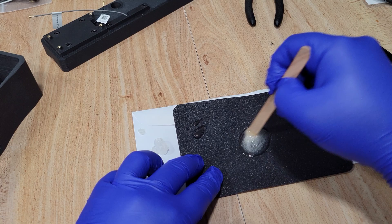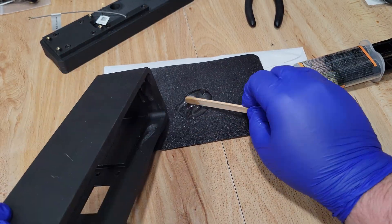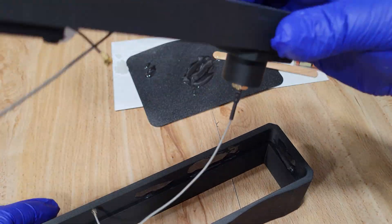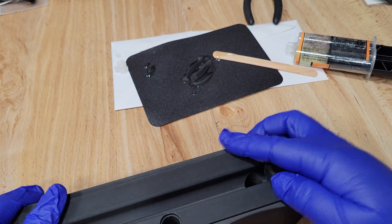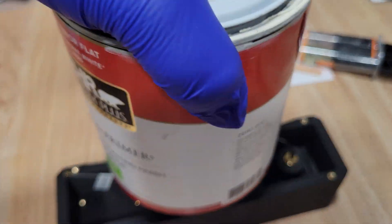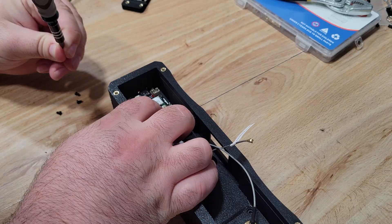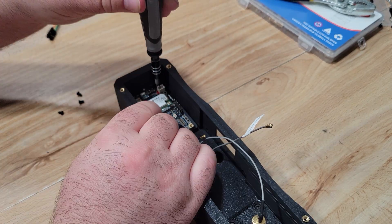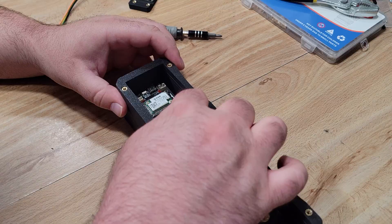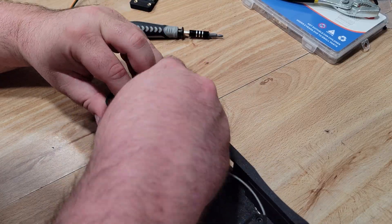We can now start assembling the enclosure. I mixed up some two-part epoxy — you really don't need a lot, just a few thin coats in a few spots along the inside wall, which is more than enough to secure things permanently. I grabbed the top section with most of our hardware installed, and with the large hole facing towards the screen cutout, carefully positioned and placed it into its slots, then flipped everything over, placed a heavy object on top, and gave it time to cure. Even though I used five-minute epoxy, I gave it a few hours before installing the RAC4631 mainboard using the included M2.5 screws.